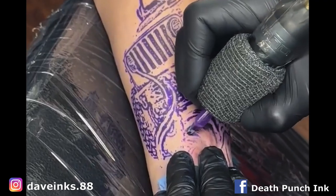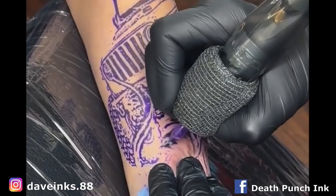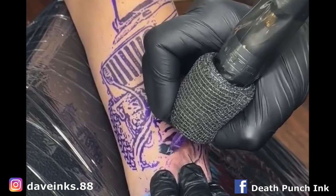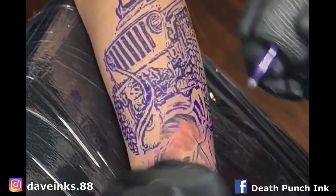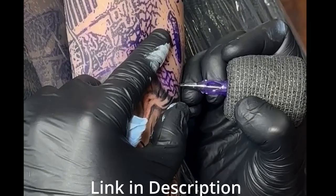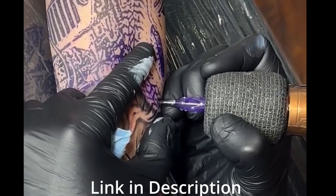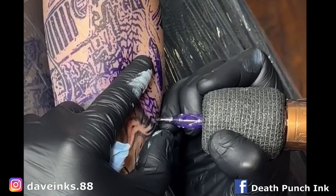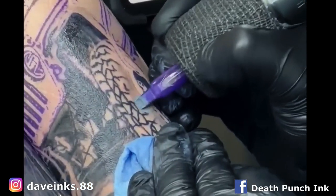Starting off, this is the seven curve mag — turns out it's one of my favorite go-to needle configurations. For a nice little needle grouping, it went in very smooth. I found myself using this particular needle grouping a lot more than I ever did before. Here's a little work with a five round shader, another one of my favorites. I use that five round shader as a liner, as a packer, as whatever I needed — it just performs well.